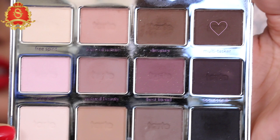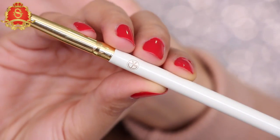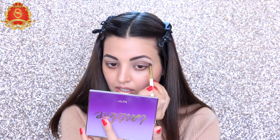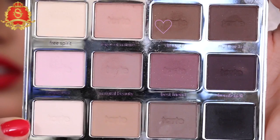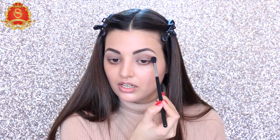Now I'm going to take this multi-tasker shadow with the SK pencil brush and apply it to the outer corner of the crease. Then I'm taking this dreaming brown shadow and blending with the Sigma taper blending brush — that's the E40 — blending through my crease.